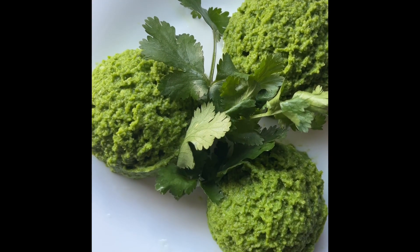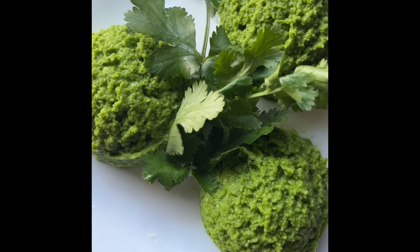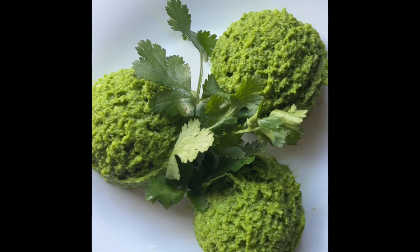Once blended together, that is the coriander, wallara and ginger sambal, looking very colorful, very lush green and very, very tasty.